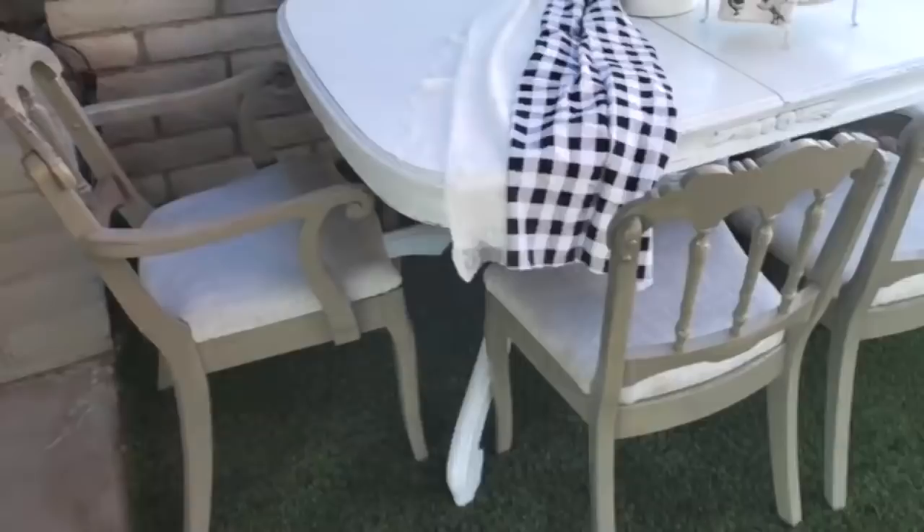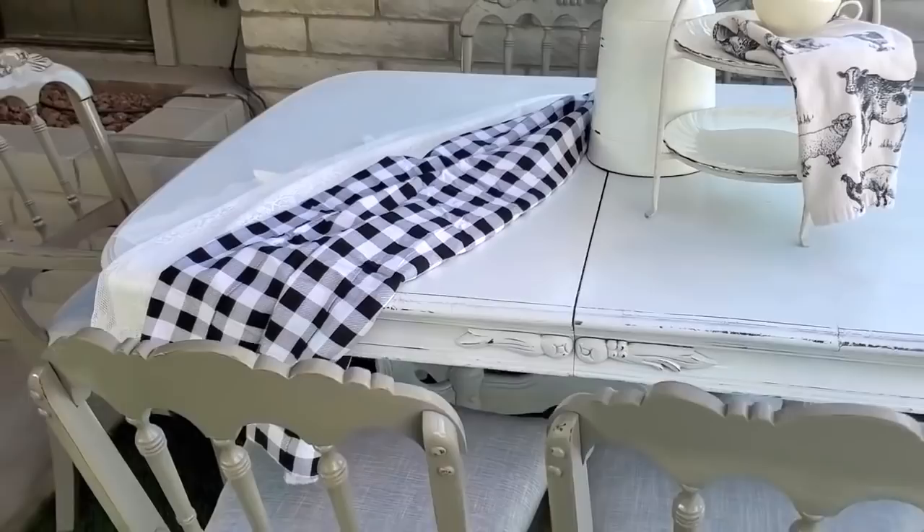Here it is all staged in a farmhouse style — I thought it turned out so cute. Let me know what you think in the comments below, and I will have a link in the description box to the full-length version of this video.